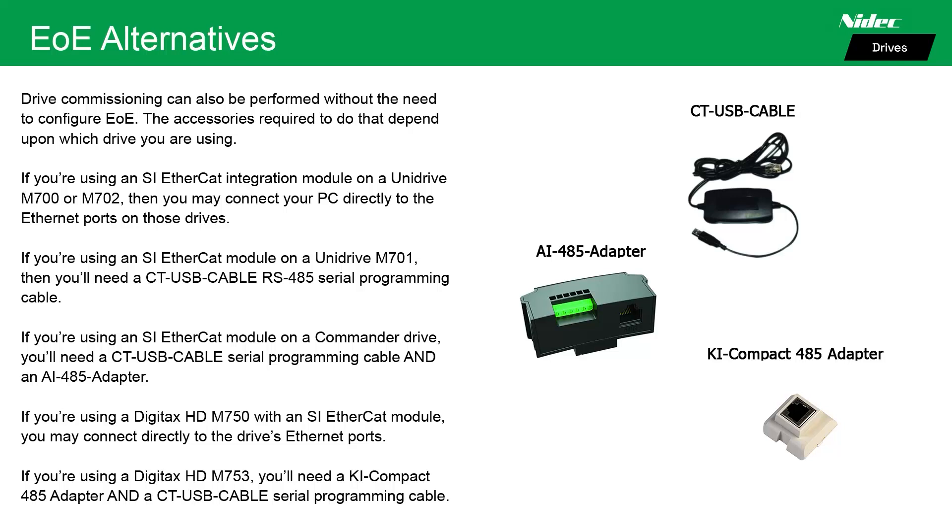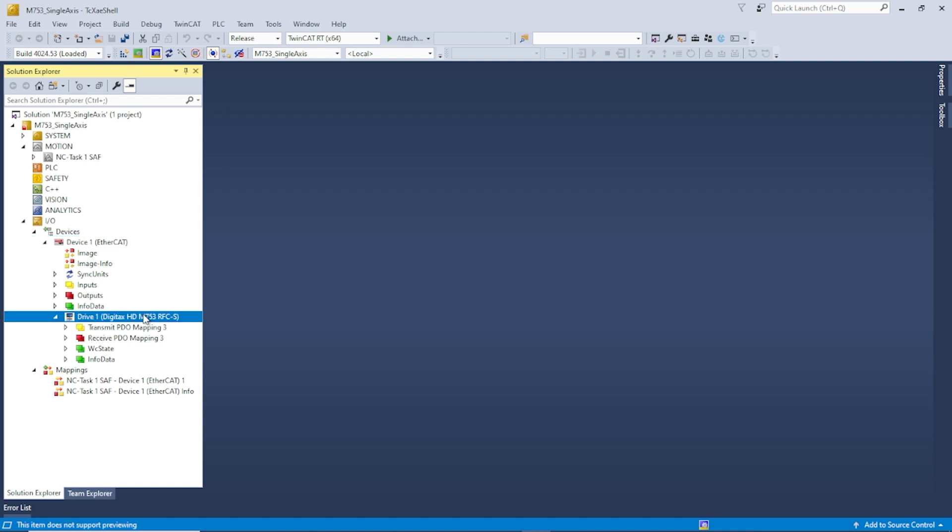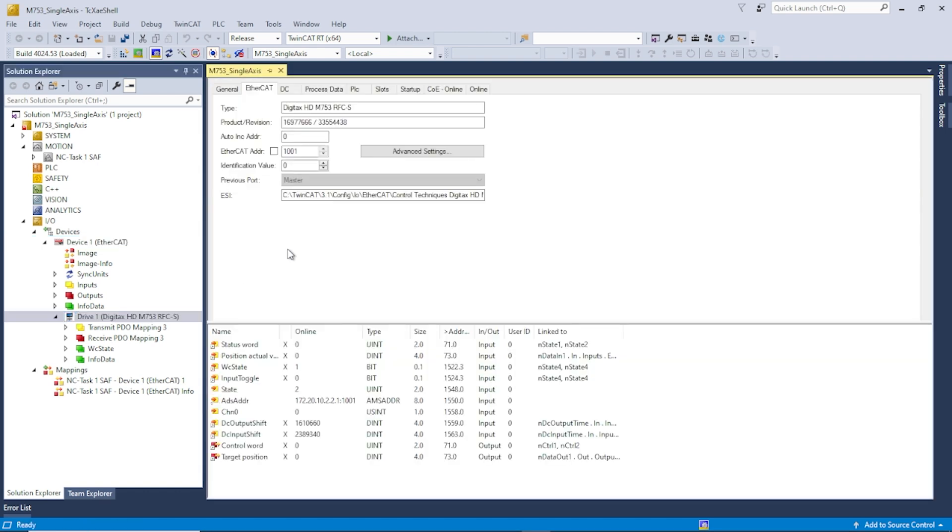I will now demonstrate how to configure EOE on a master running TwinCAT software, using a Digitax M753. I have my EtherCAT project started and I have scanned and located the drive, which is right here. I'm going to expand that device tree and click on the device itself to open up the properties.